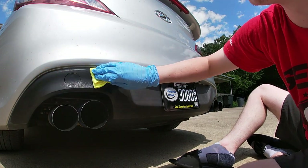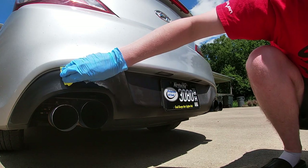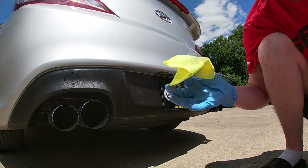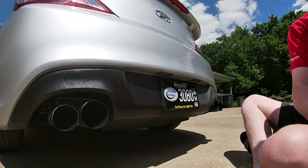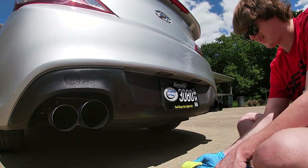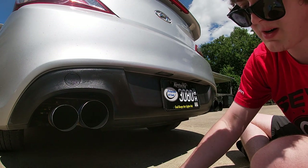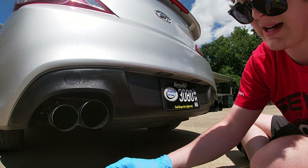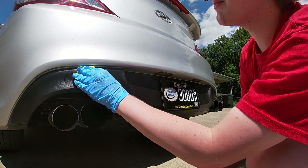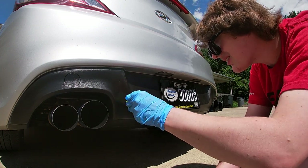So far, if that's how it's going to stay looking, that's going to be awesome because it looks beautiful right now. It said not to get it on paint, so afterwards I'm going to go ahead and get a wet washcloth and wipe along the edges to make sure the paint's not going to get eaten away. I'm about to throw on the other rubber glove — it's very hard doing this with only one hand. I should have just done it in the first place. Let me go ahead and apply a tad bit more on the cloth. I can already tell a major difference — it's looking way, way better. The plastic is 100% looking a million times better.